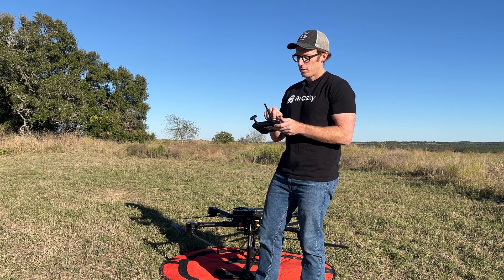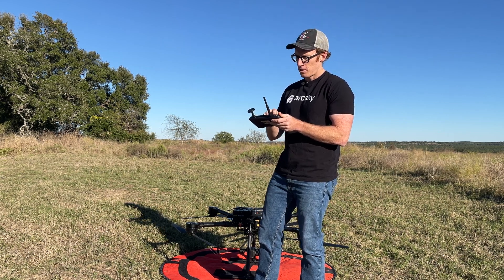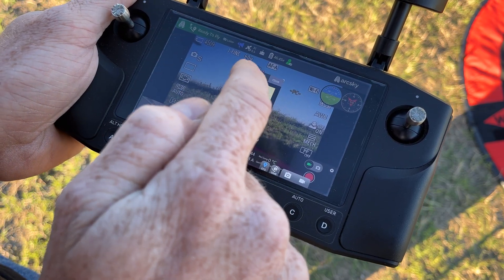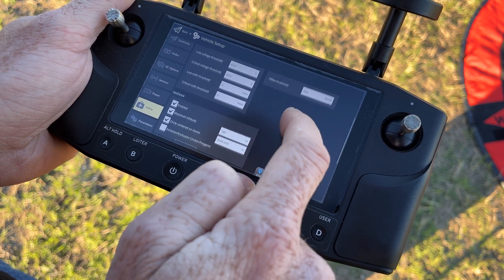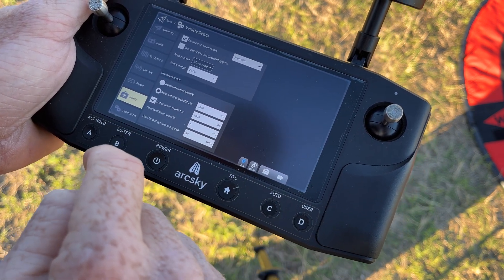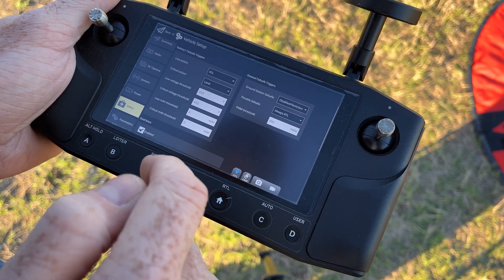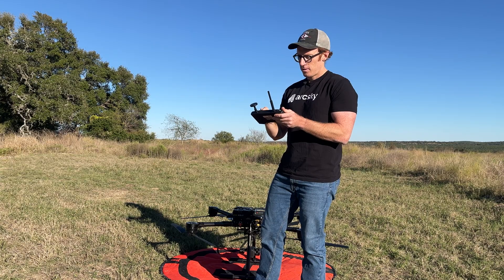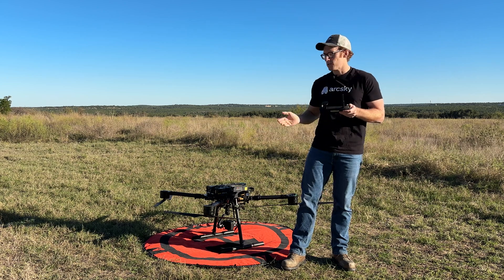If you want to know more about that you can find it in our operation manual. I'm also going to check on my Hearlink controller to make sure that all of our fail-safe settings are what I'm expecting. So I'm going into the vehicle setup, safety tab, making sure my RTL altitude is appropriate for the location where I'm flying here today, and also making sure nothing else has changed with my default fail-safe settings for things like low battery, controller loss, etc. Once that is all good I'll go back to my fly view and we should be ready to get started with our mission.